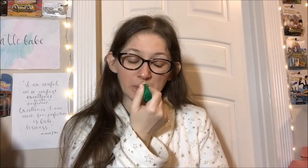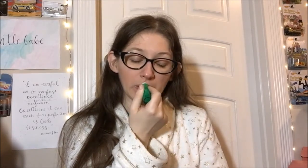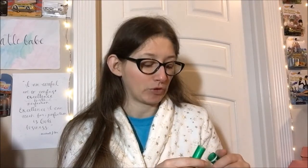You know what this reminds me of? It's very similar to the Burt's Bees Cucumber Mint — that's gotta be why I like it. Obviously it doesn't have the mint half in there, but it's definitely the cucumber half.